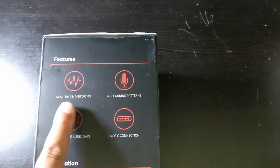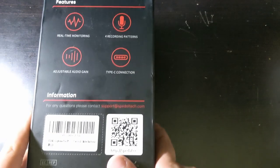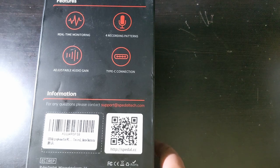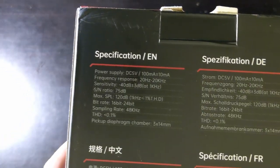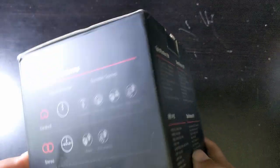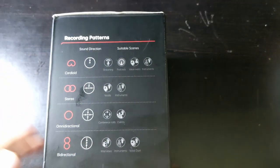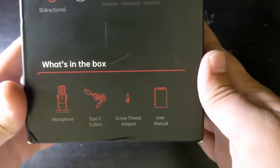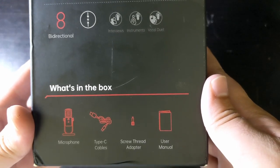The features are real-time monitoring, four recording patterns, adjustable audio gain, Type-C connection, and you have a QR code. Over here you have the specifications in English, and there are four recording modes — they call them recording patterns. We'll also have information about what's in the box: Type-C cables, screw adapter, user manual, and the actual microphone.